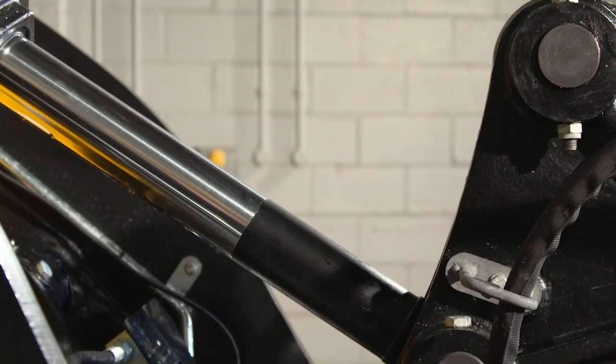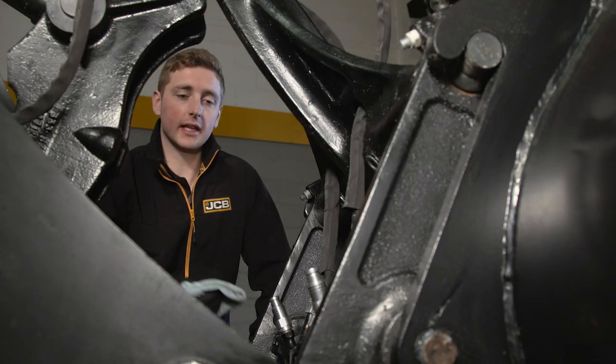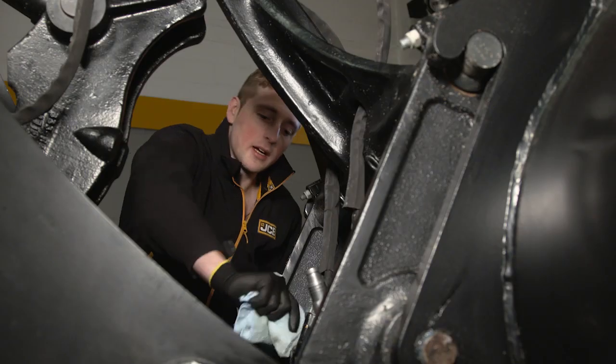Pay particular attention to the pivot point weld and check the pivot points are correctly in place and secure. Continue to check for damage or missing parts as you move around the machine. When using hydraulic attachments, take the time to clean the auxiliary connection points. This will help protect against any hydraulic contamination.